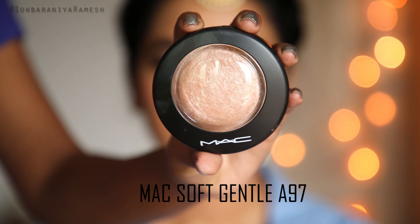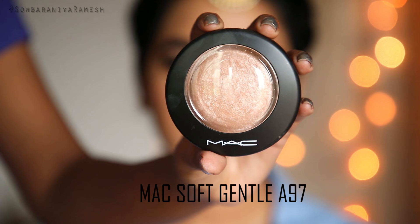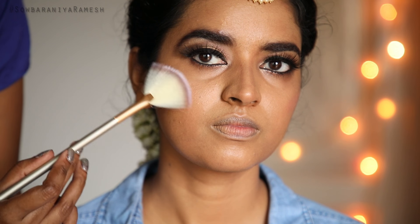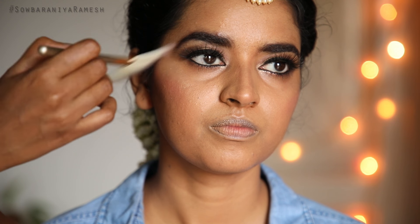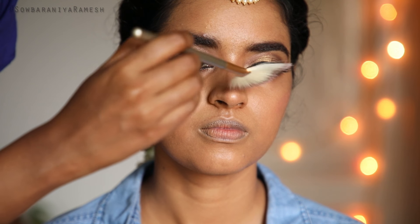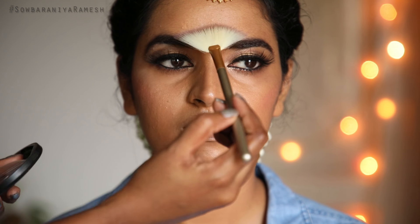I use a soft gentle highlighter in shade No. 8, A97. Apply it to highlight your face. I apply it to the cheekbone, nose, lips, eyebrow, and nose bridge. Once you apply the highlighter, you can move on to the last product.